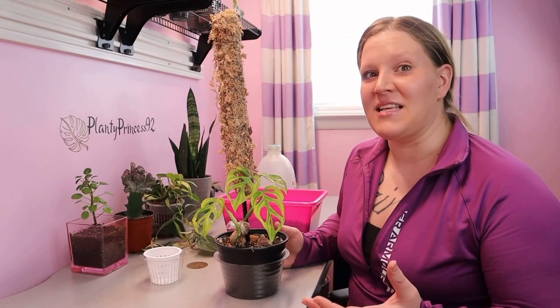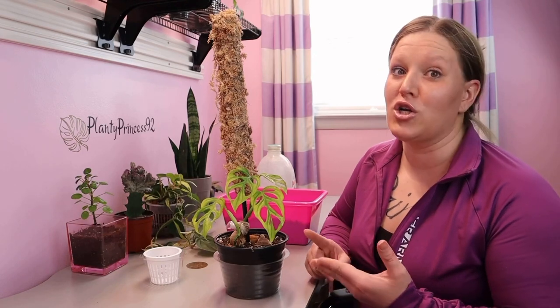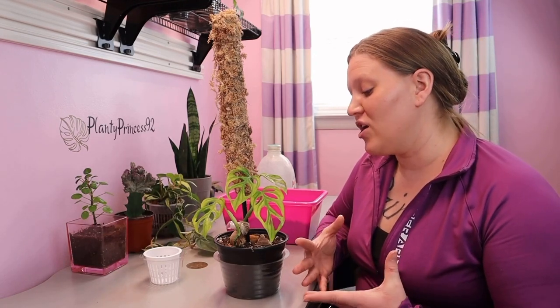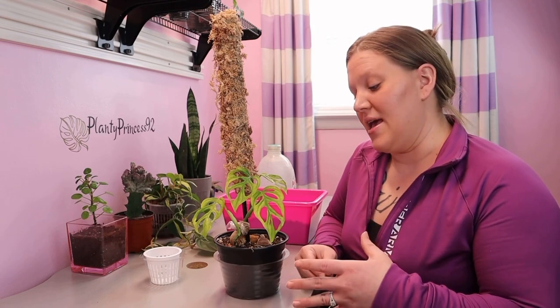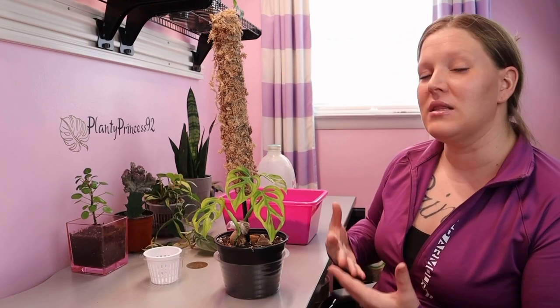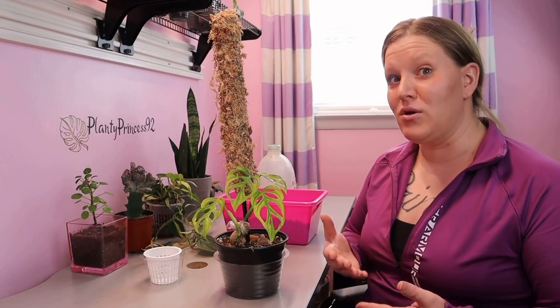I decided to try lava rocks with this plant because I've been having some difficulties with yellowing leaves. I wasn't really sure if it was due to too much light, too much water, or too little water. As you saw, I replanted this in soil — if you didn't see that video, I'll link that up. I wanted to try a different medium to see what works best for this plant, so I'm going to use lava rocks because they are very porous and airy.